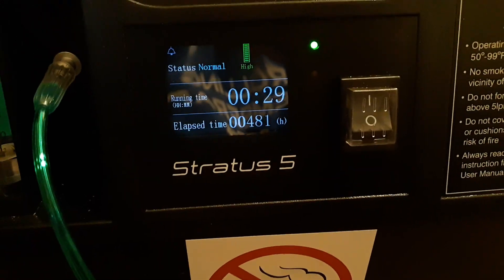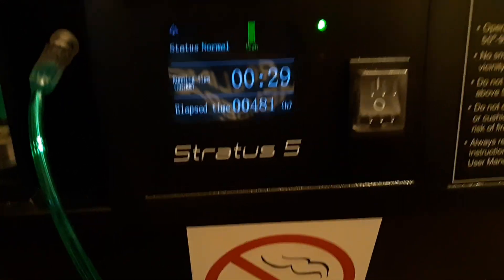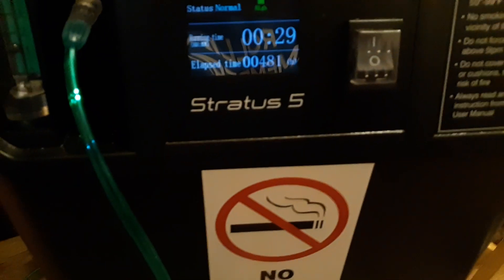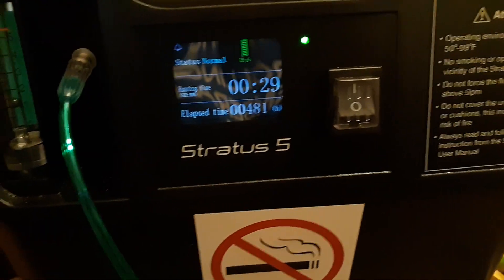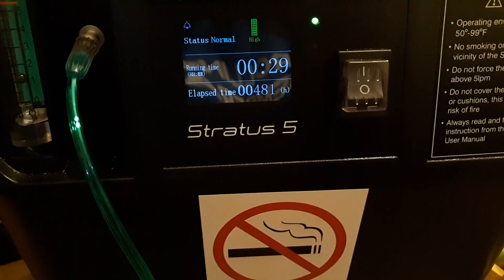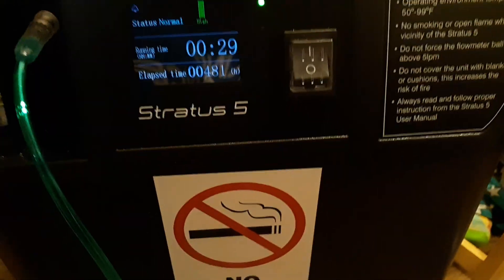Once it gets to red and low, there are several things you could do. Basically it means the air quality is bad — there's either a kink in the line, the filter is bad, or it could possibly be an error in the system. The first thing I would do is unplug it from the wall.